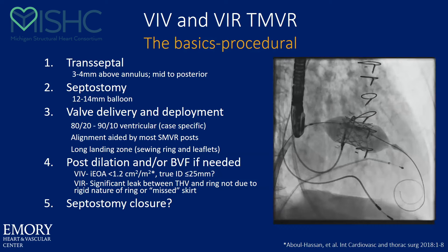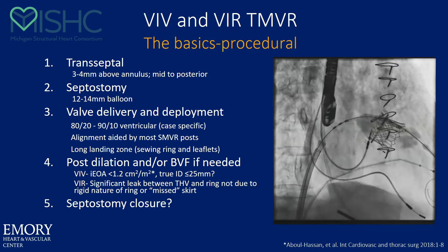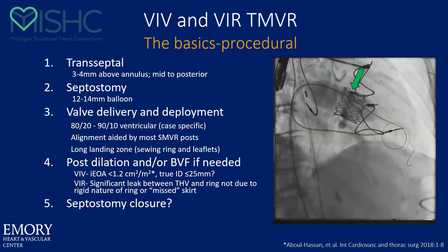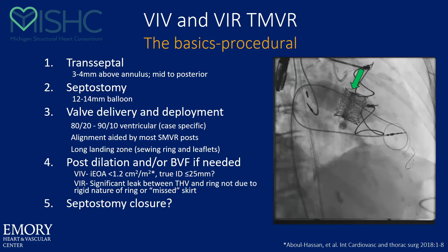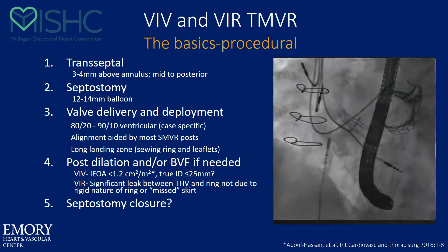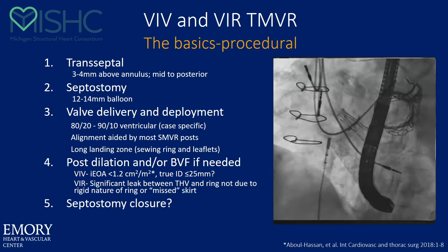Here you'll see the valve going up at about 80-20. That's a mosaic valve — probably about 80-20 for most cases. I'll show you what it looks like if you want to fracture in a smaller valve at high pressure. I do all my fractures both in a valve-in-valve situation. And we can talk about septostomy closure later — I close all my septostomies if I use a 12 or 14-millimeter balloon to make the hole.